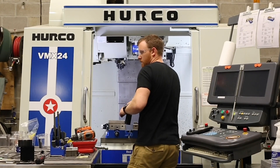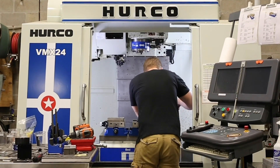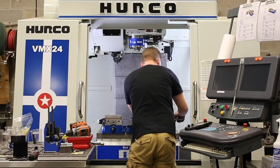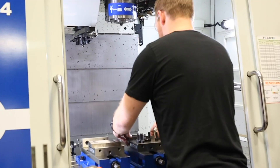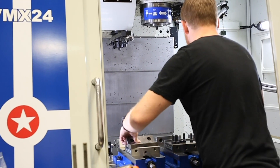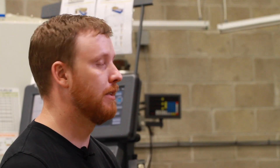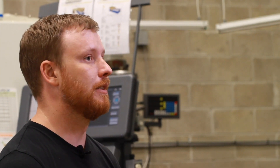What we're working towards is doing quite a bit of production, so we're slowly moving to making production parts in-house with our Herco machine. We're machining everything from stainless, brass, Delrin, UHMW — you name it, I think we've had it in the machine, and it's been great.